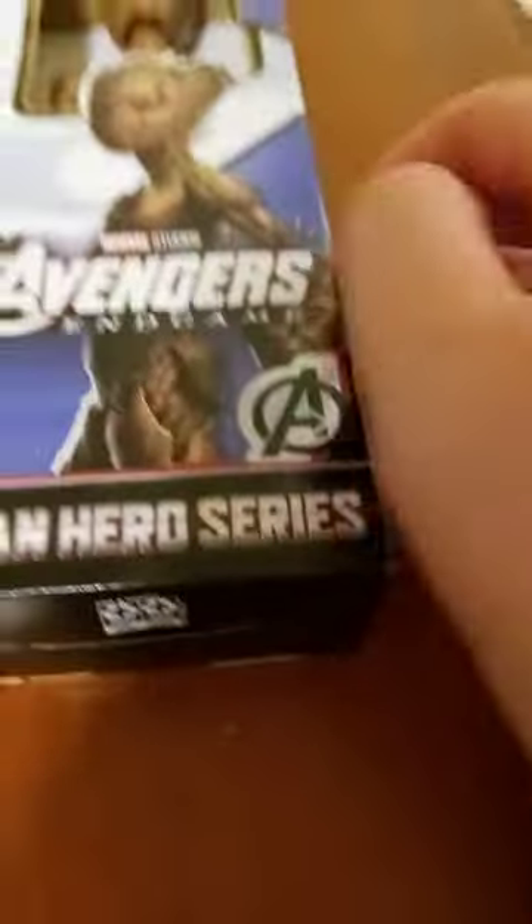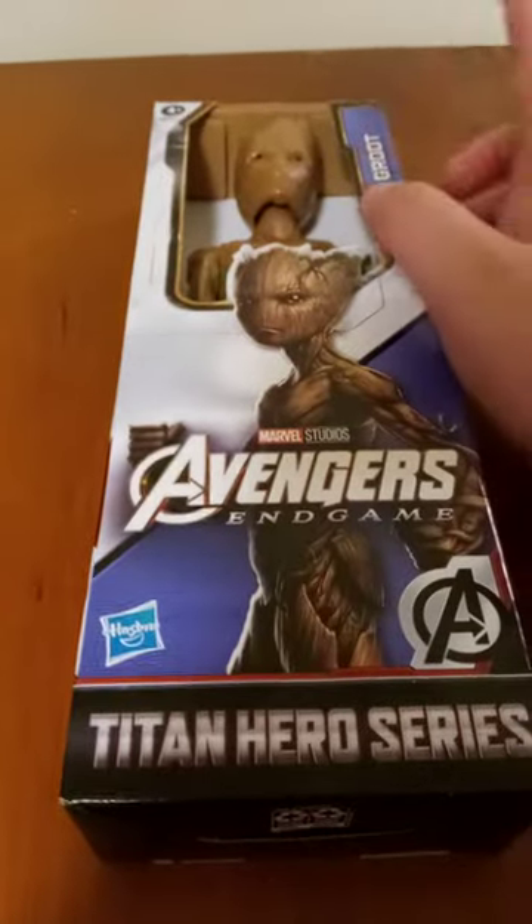And this is going to be on Hasbro's Marvel Studios Avengers Endgame Titan Heroes series — Groot.